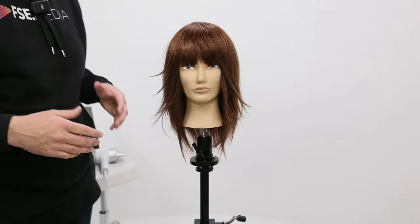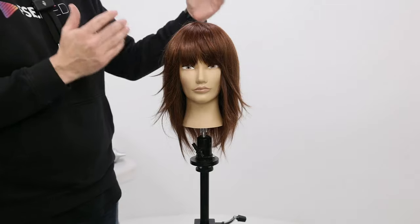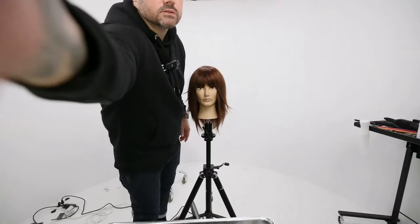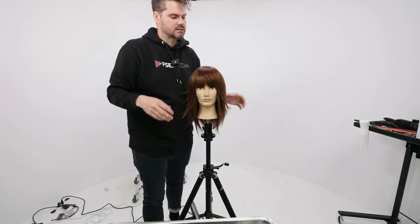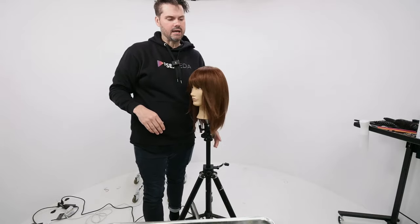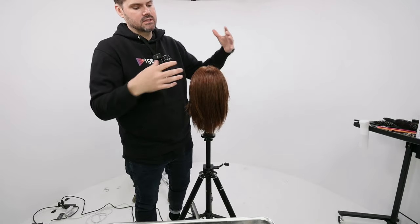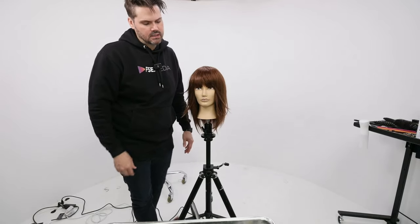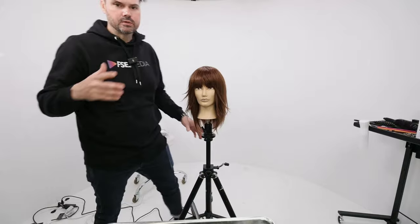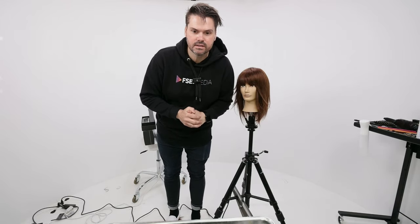Quick recap: we took the center parting triangle out for the fringe, separated front and back, started with condensed cutting bringing everything up to the center — that opens up the face and creates layers around it. Then we cut round layering all the way through the back, giving texture and a more collapsed feel. We kept that cat-eye section until the very end, cut it with the razor, did a little detail work in the front, and that's your end result. Hope you can use it in the salon — let me know in the comments if you have questions and join me on the lives every Tuesday!